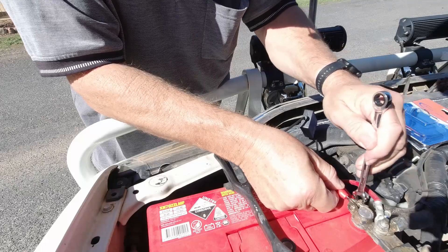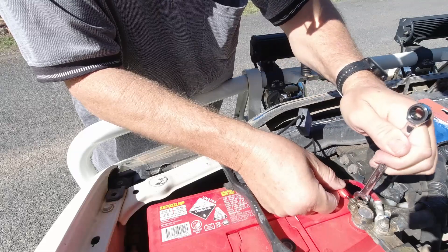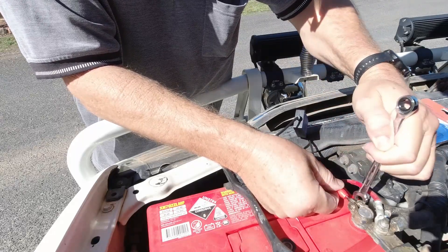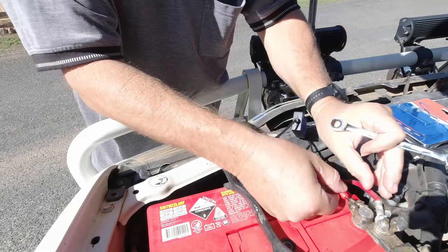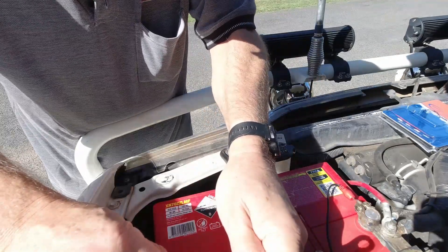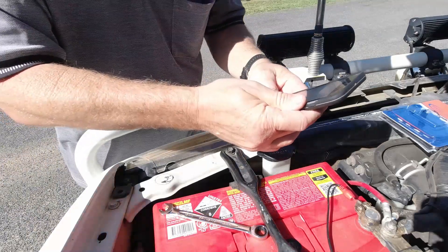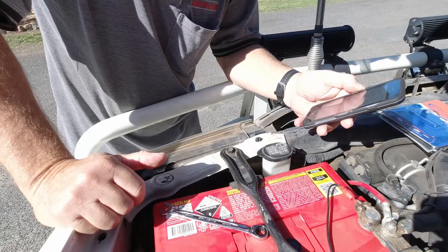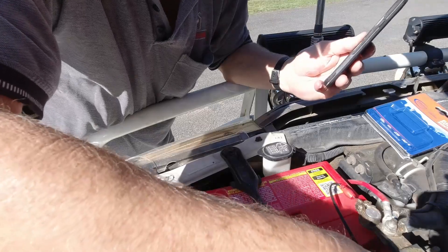Slip the positive in. So there we go, nice and tight. We've got it hooked up. I'm going to get some velcro and tape that down to the side of the battery.